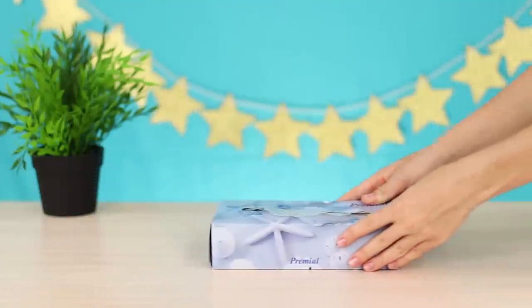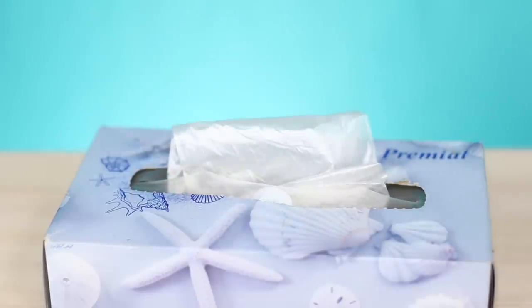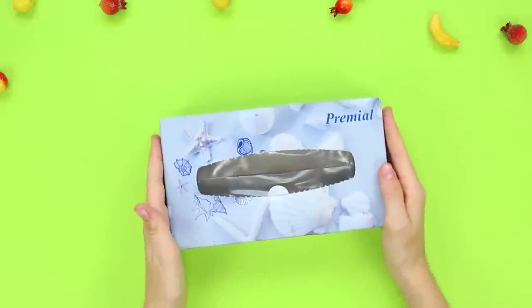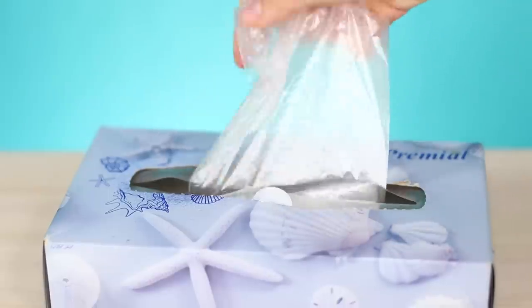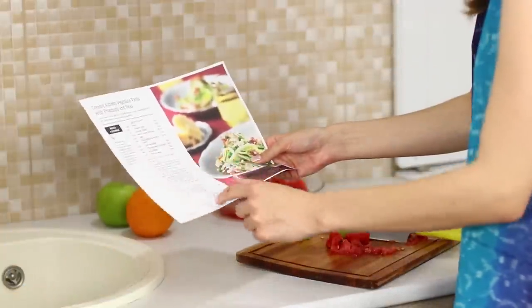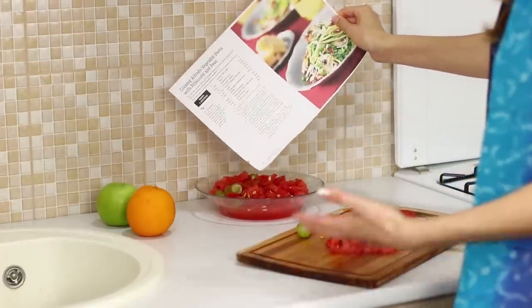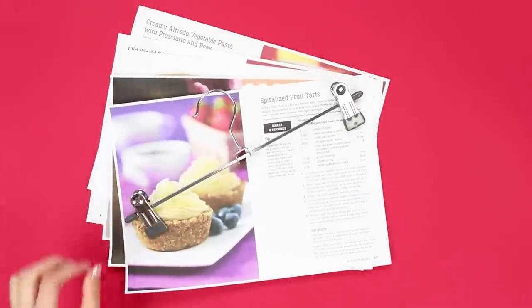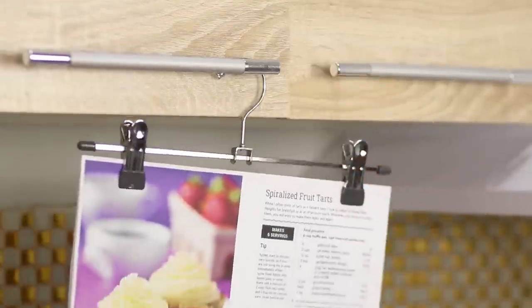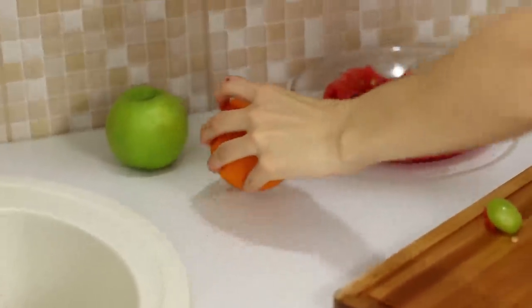A bag full of plastic bags is no longer relevant. We'll make a convenient dispenser for packages from improvised materials. You need a box of paper napkins — put the roll with the plastic bags in the box and leave the end of the package outside. Done! Compact and neat! If you want to make an original dish but don't know where to put the sheet with the recipe, you need printed recipes and a hanger with clothespins. Clamp the sheet with the recipe and hang it on the handle of the kitchen set — the selection of recipes is always before your eyes.